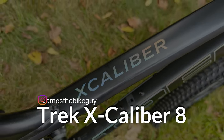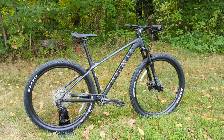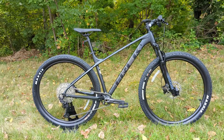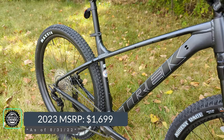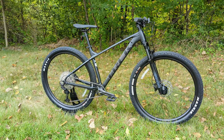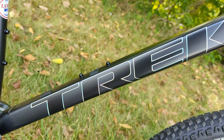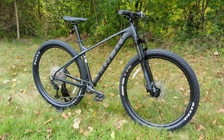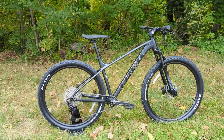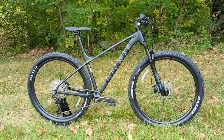Getting into the Trek Excalibur series — this is a 2023, and many of you will notice it looks like the 2022 model, and that's true. This is a carryover from 2022 with a modest price increase for 2023. The serial number is a 23, they're carrying the same beautiful black color, and the part spec stays mostly unchanged. The Trek Excalibur is focused a little more around XC riding than anything else.